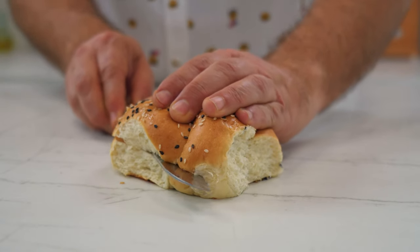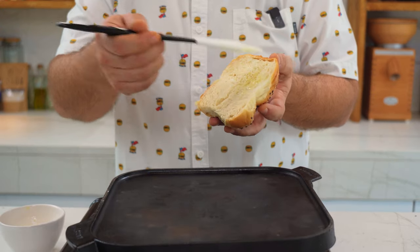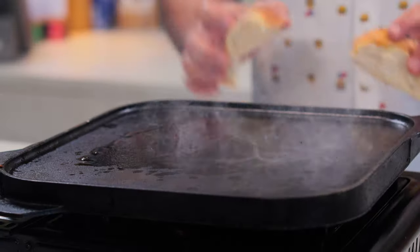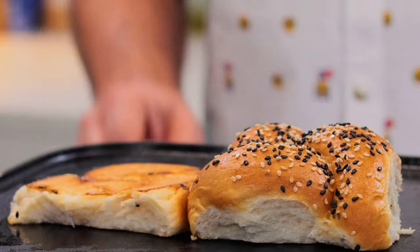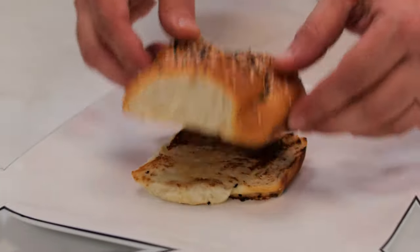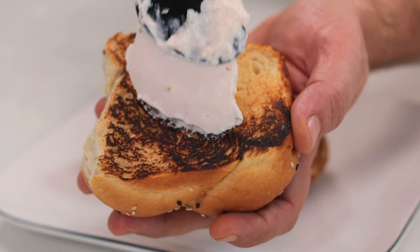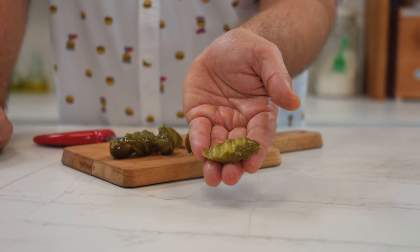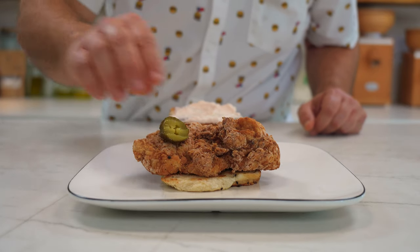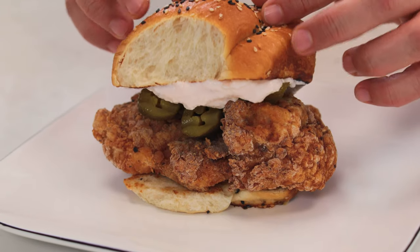Now that we have the sauce, let's do that sandwich. We slice and open one roll, and with some melted butter, we toast it on the griddle. Nice golden color. On the toasted bun, we put the fried chicken. And now on the top bun, we spread a lot of tartar sauce. Now some more pickles. And let's crown it. Wow, I can't believe it.